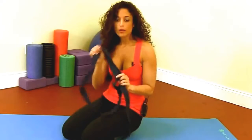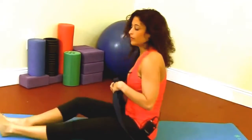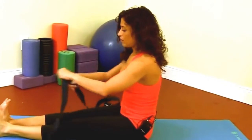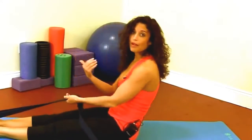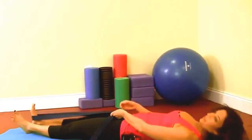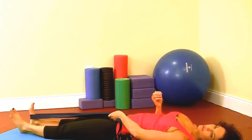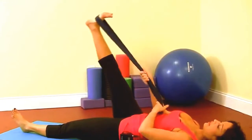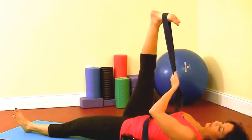You want to be able to pull the belt so that you're getting a good stretch. You're going to come to a seated position and extend your legs out in front of you. We're going to start with the right foot — take the belt around the bottom of your right foot, then lay back flat on your back. We're going to begin with the first stretch as we raise the leg up in the air, stretching the calf and the hamstring.